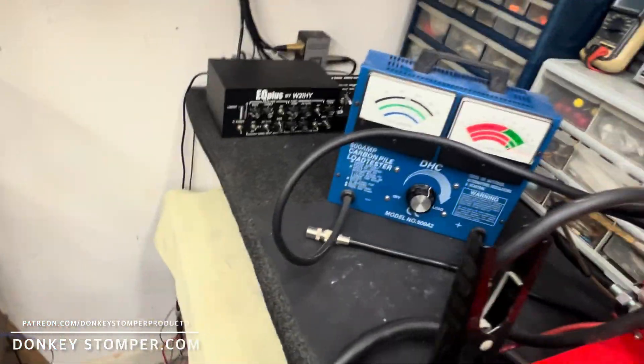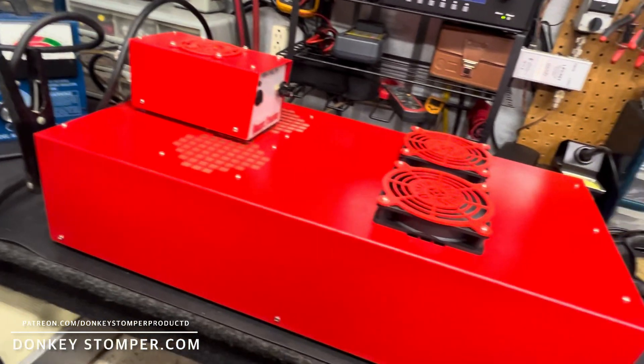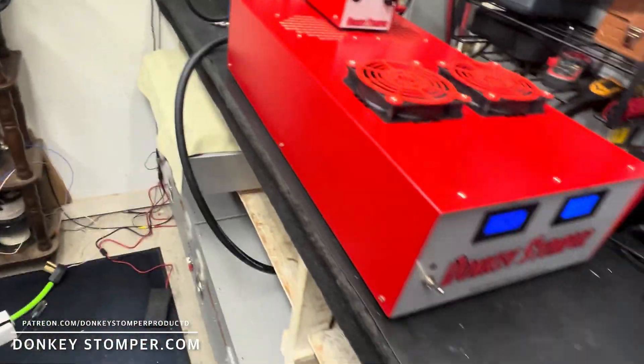Got your one-pill ready, buddy. This thing right here — we went crazy on it. Way overkill, I know. It took me way too long to get it done but it's way, way overkill. It's gonna be worth it.